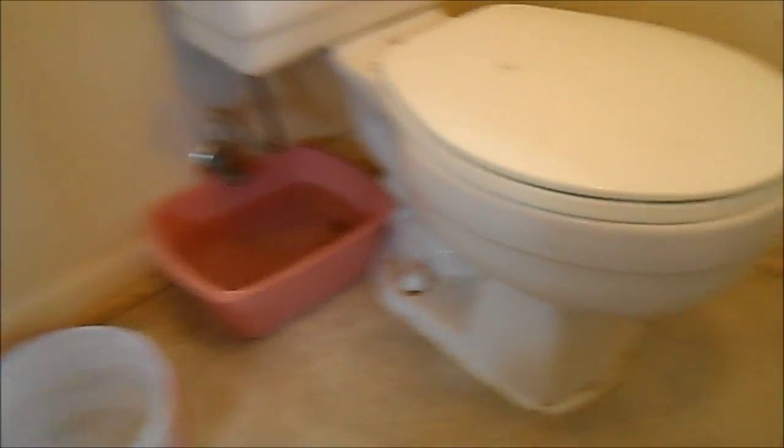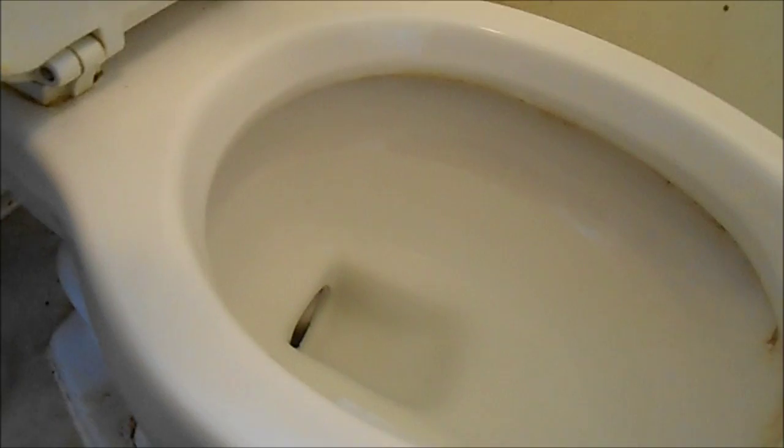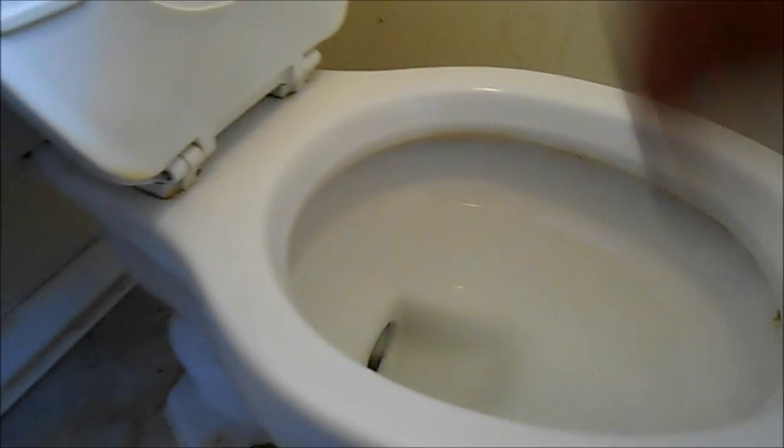Okay, all back together with new bolts — tightened those up real good, and they seem to be tight. Got the new drain valve in — fingers crossed, we're looking good. Everything looks good, all adjusted. Look in the tank — we don't see any ripples in the water, so that means we don't have any flow happening. Valve's not leaking, bolts not leaking underneath.